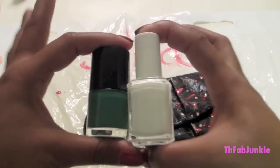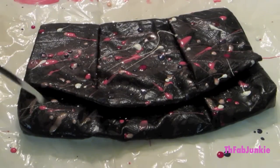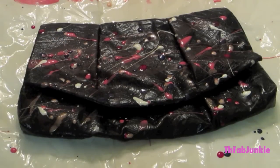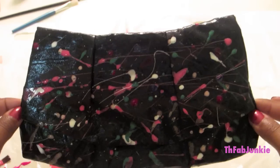Add a little green and white for some more pop. And just like that, we made our very own nail polish splatter clutch. I think young Carrie Bradshaw would be very proud.